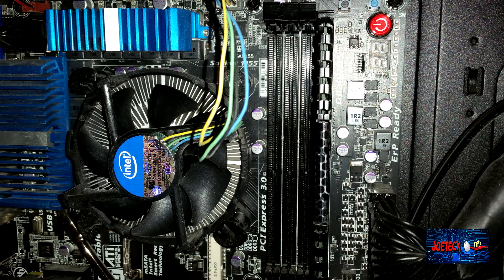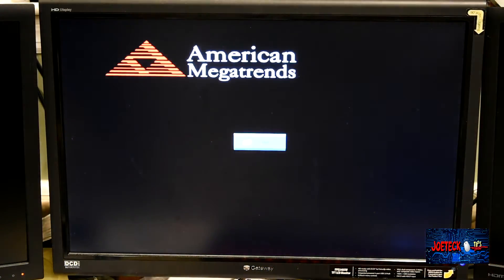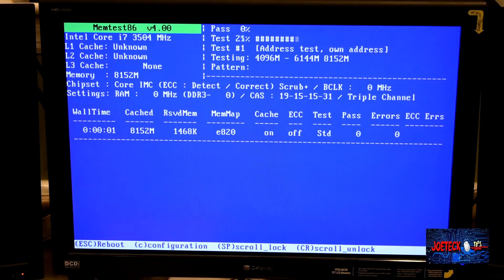It failed pretty much right in the beginning, within the first seven percent, so I'm going to do this test rather quickly. Once the first seven percent is done, I'm going to go to the next memory module and test it from there as well. We have to test each one independently. I'm using the testmem4 memory utility — let's see if this one's good.